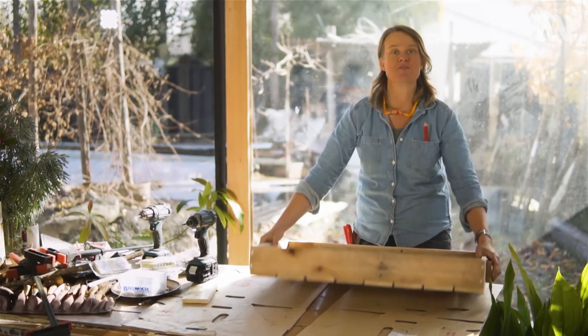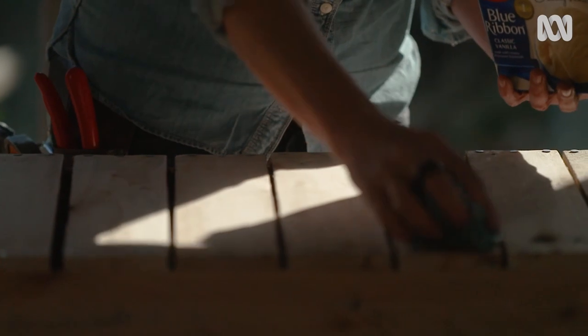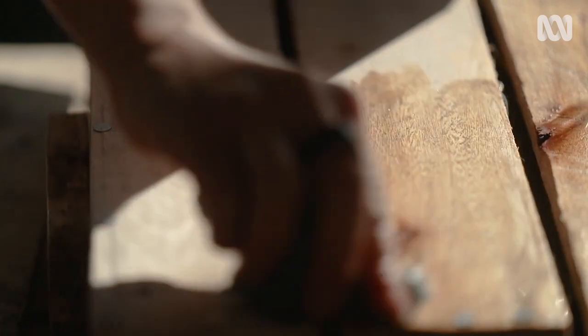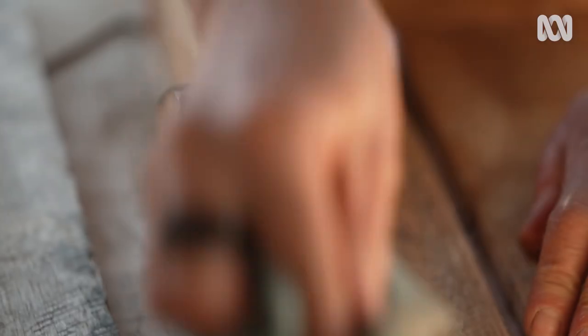I reckon that is pretty good. Now it just needs a little coat of oil, and then we're finally ready to plant. I'm just applying a mixture of linseed oil with a little bit of turps, which will penetrate that timber, make it a bit more waterproof and give it a little bit more longevity. It's a really good mix — you can use it on tool handles and really any timber in the garden.